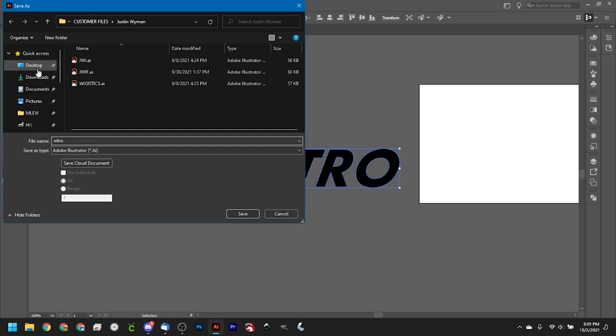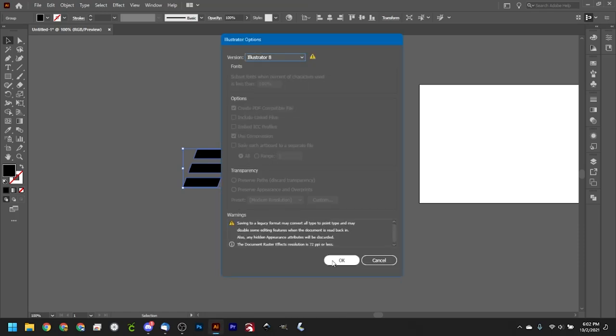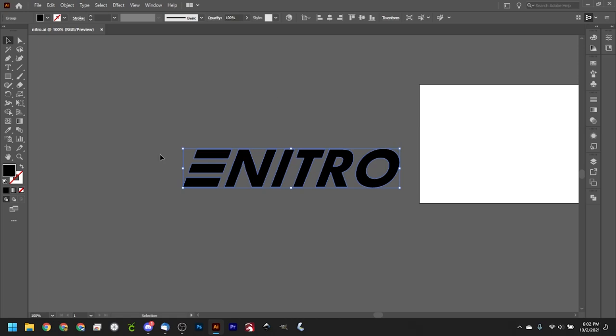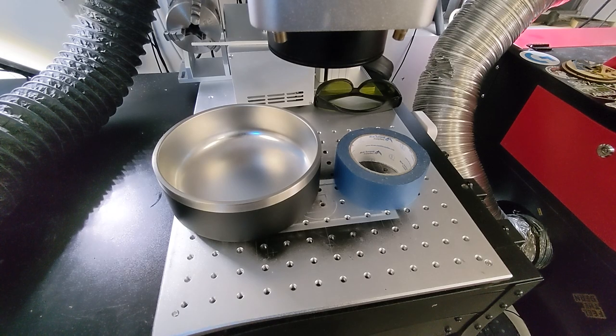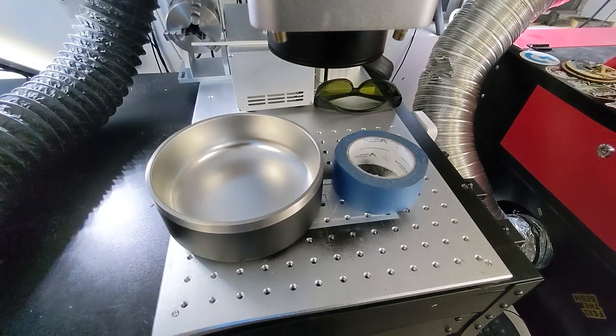We'll group it back up, go to File > Save As, call it 'Nitro', save to the desktop so we can bring it into LightBurn - or EasyCad. With this done we're good to go. Now we move to the machine. First thing we need to do is raise the fiber head up because we don't have enough space to even try to stand the bowl up underneath the lens.